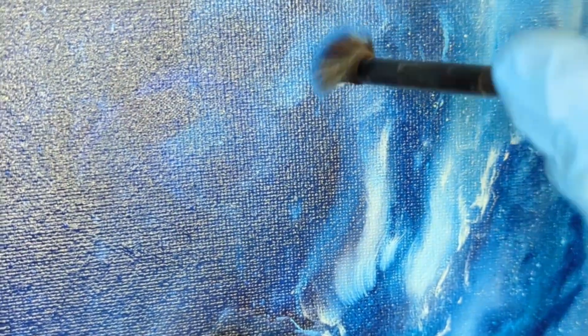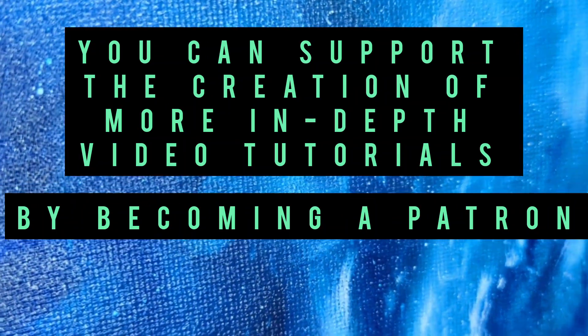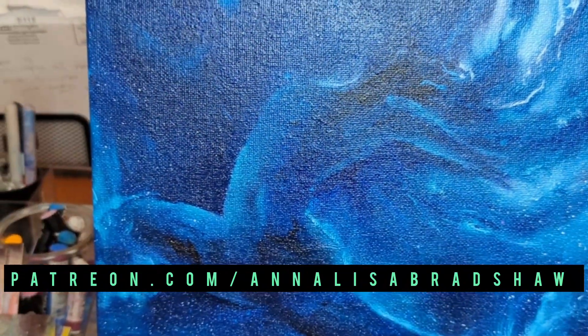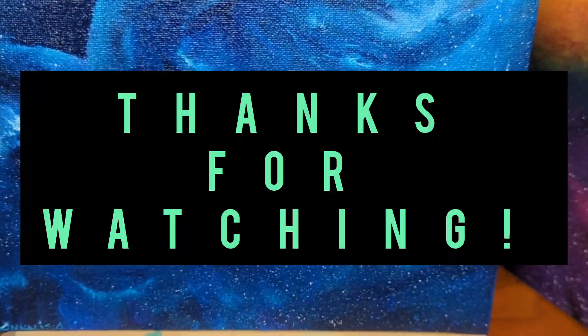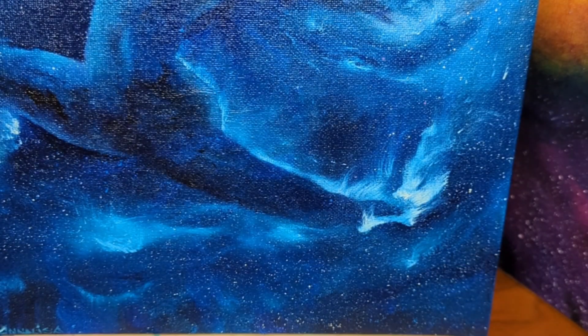One of my final tips — and I guess it circles back to patience again — is when it comes to your little details of the space painting, your starry areas and your little bits of light, just go ahead and let yourself take all the time that you need during those parts of your painting. It will really pay off in the long run in getting a really nice emotional and expressive effect.